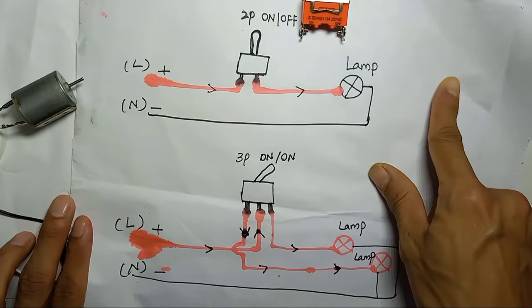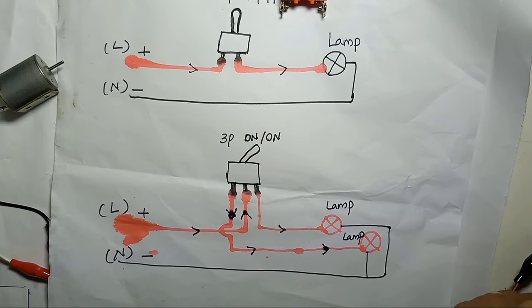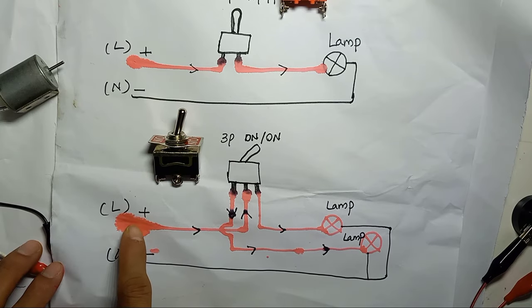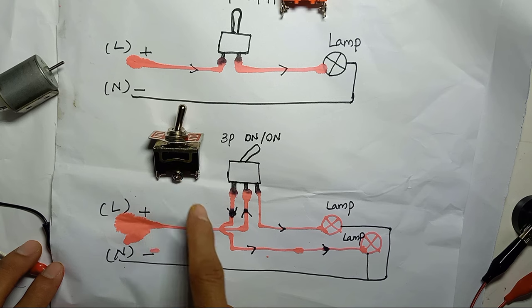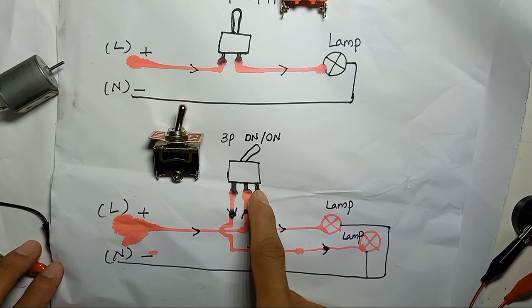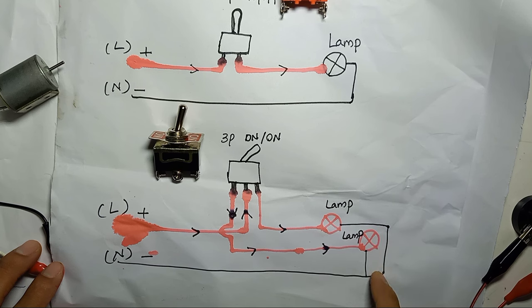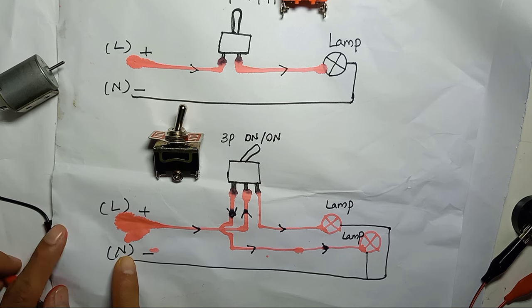For the 3-pin position, there are three pins. The positive comes into the middle pin, and one positive wire goes out to one loop. The other side of the positive wire goes out to the other loop. All the negatives are connected together and linked to the negative power source. This is very simple.